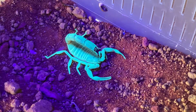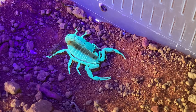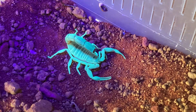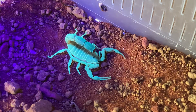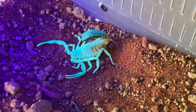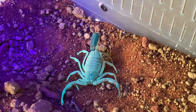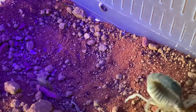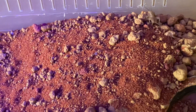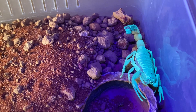So I'll get a nice small cricket, guys, and hopefully it should take it. Here goes — should be hungry. We'll just move it... there's the cricket just here.